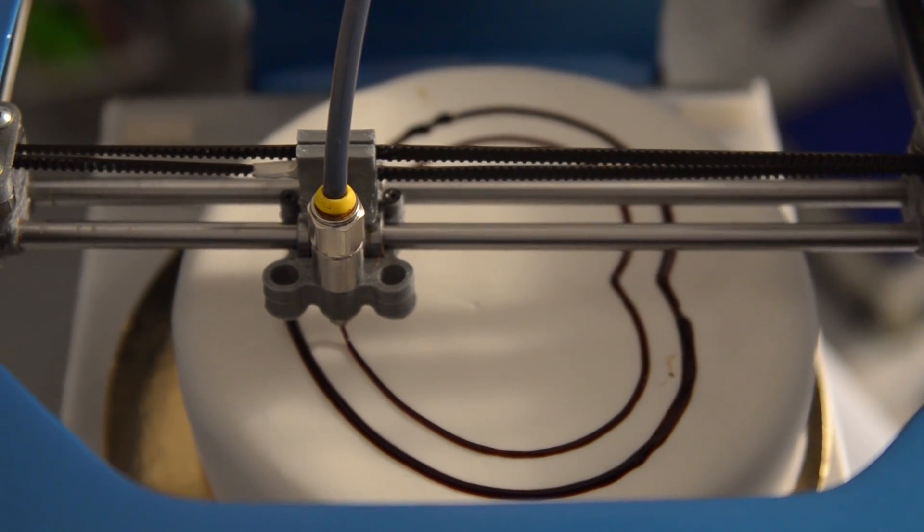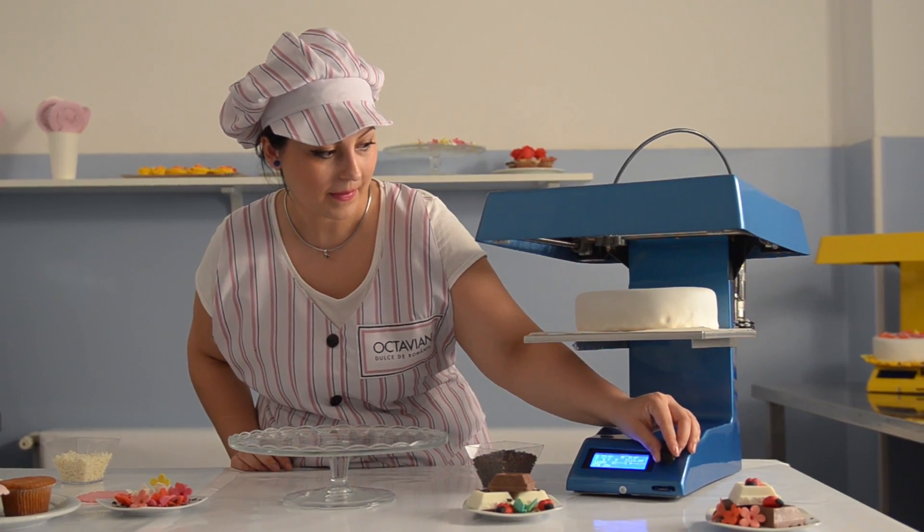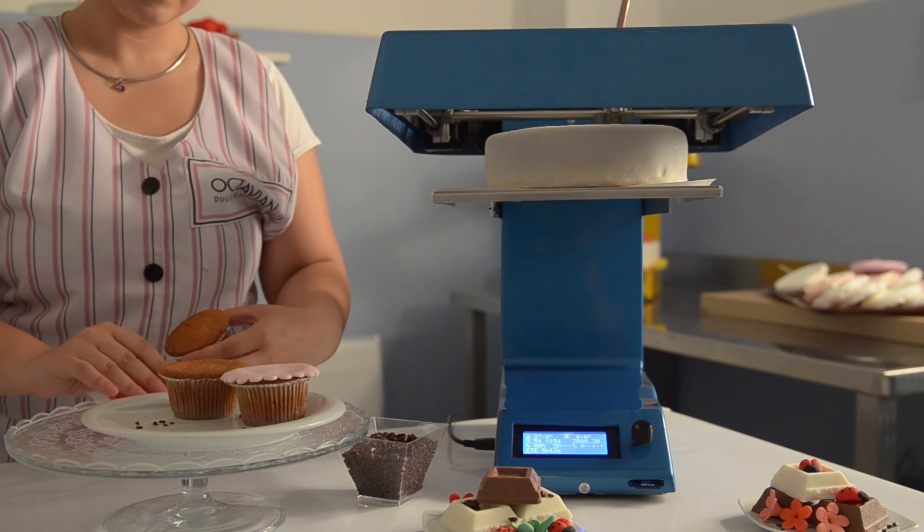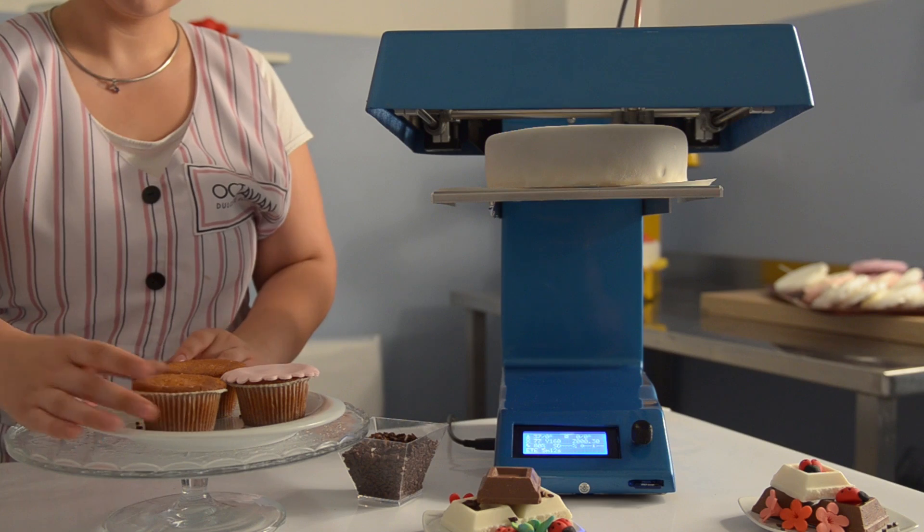Candy can print using any semi-solid food stuff. Simply fill up the dispenser with the fitting of your choice, select the design you require from the supplied SD card and print. You can design on your computer or choose one of the preset designs that the SD card comes loaded with.